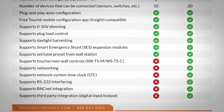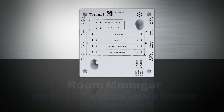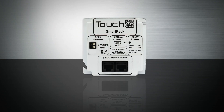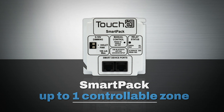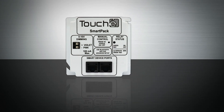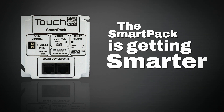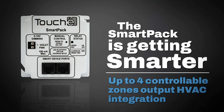The Room Manager can have up to 16 controllable zones, while the Smart Pack currently can only have one controllable zone. But stay tuned for Q1 of 2023, because soon the Smart Pack is getting even smarter — it will have the ability to have four controllable zones and an output for HVAC integration.